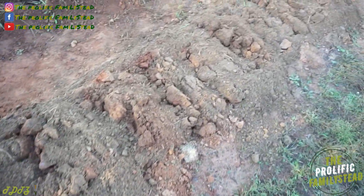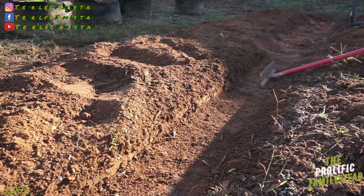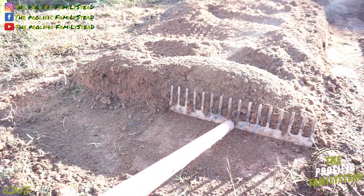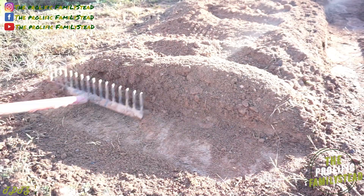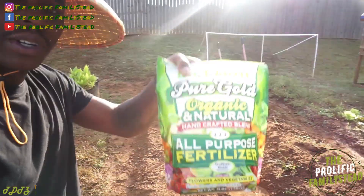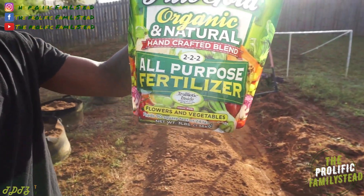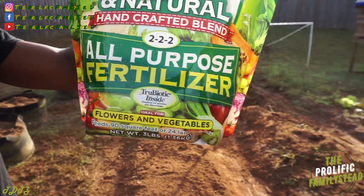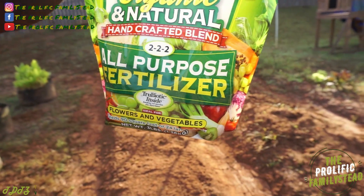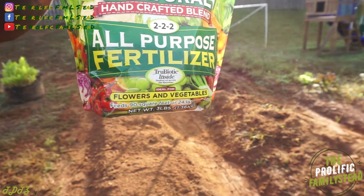Now we've got our soil nice and loose. Now that our bed is ready, we're going to sprinkle some Dr. Earth Pure Gold — it's got an NPK of 2-2-2 and it's organic.